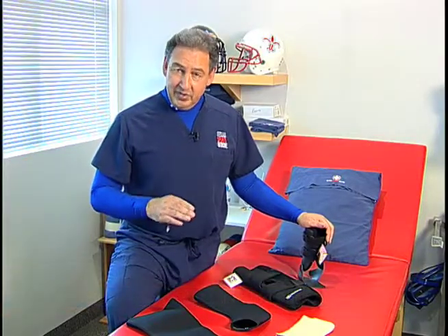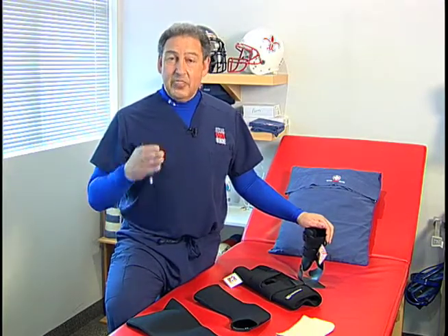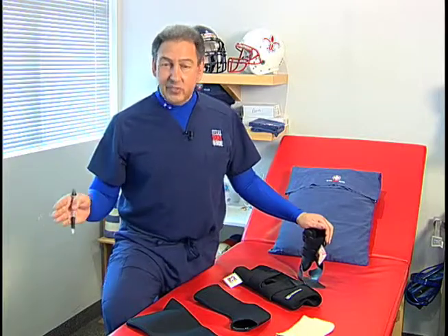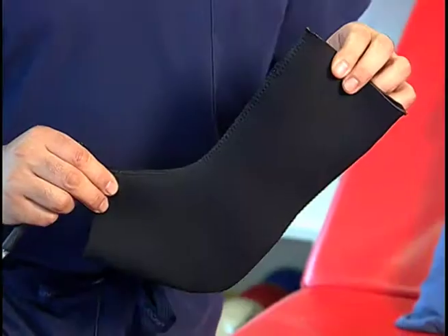I want to tell you the difference between an ankle sleeve, a knee sleeve, or a brace. There's a difference between sleeves, which just provide compression, versus a brace, which provides support.